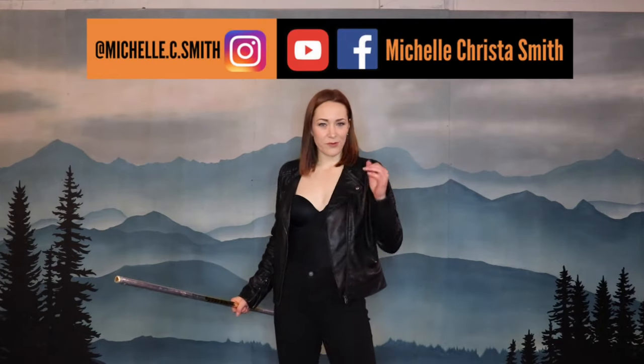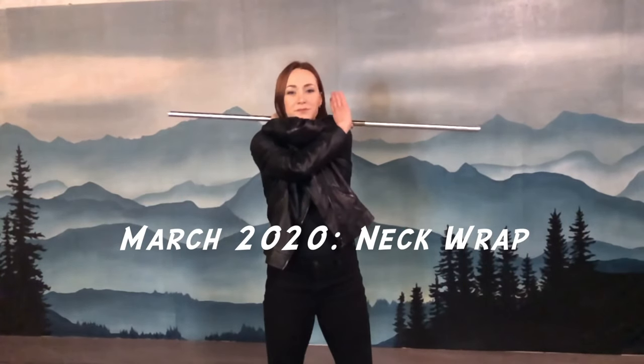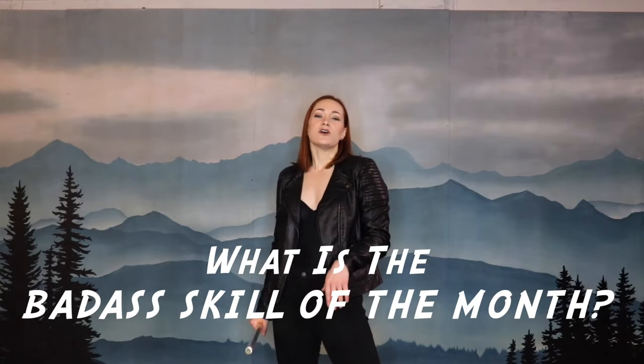Hey everyone, I'm Michelle C. Smith, Professional Badass. Thank you so much for being here. This is your March 2020 Badass Skill of the Month. This month we're learning Neck Wrap. Every month I'm going to bring you a new badass skill for you to learn. Your job is to learn it, practice it, and have the best time doing it. I'm super excited to share all of these skills with you, so let's get started.